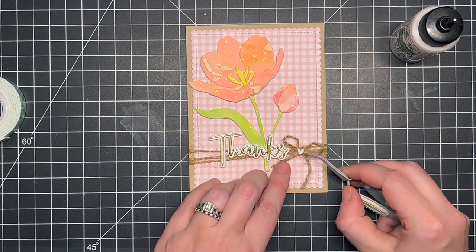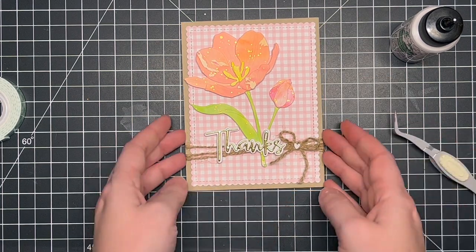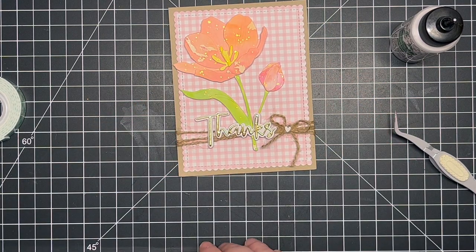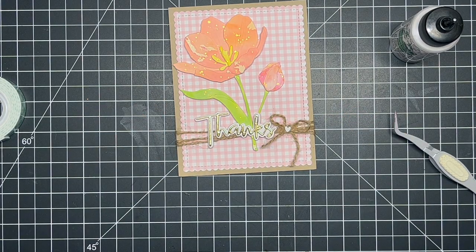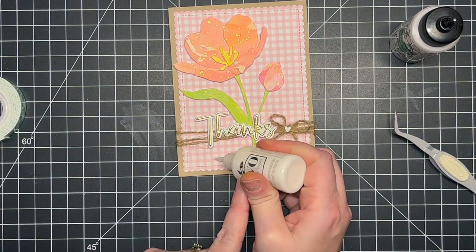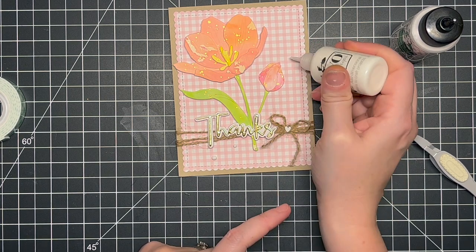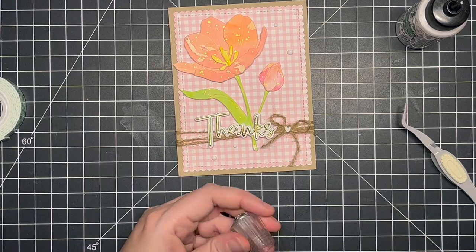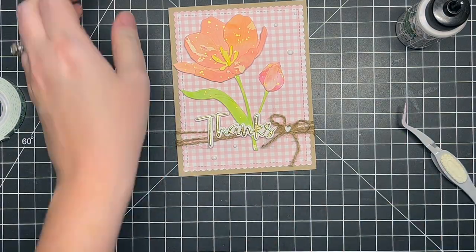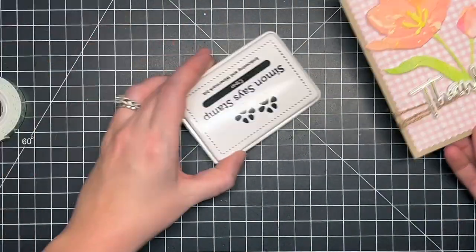For finishing details, I added a clay heart to the center of my little bow — I'm not sure which brand they're from but I'll have something similar linked below. That was a wonderful touch to the center of the card and I was really pleased with it. Then I went in with some Nuvo drops in Simply White to add a little bit of dimension and interest to the card.